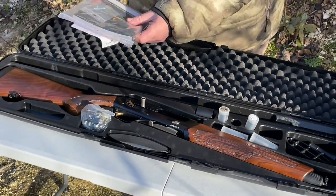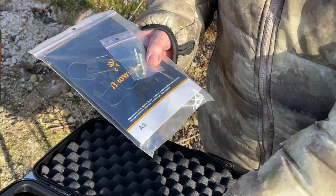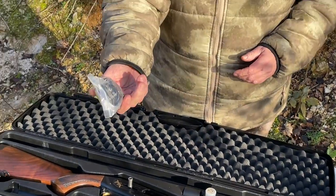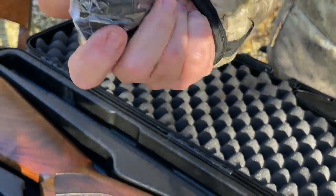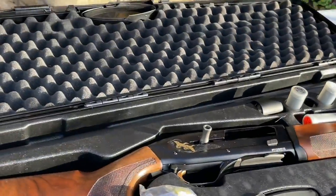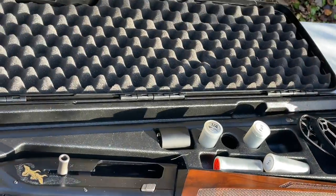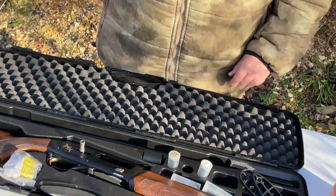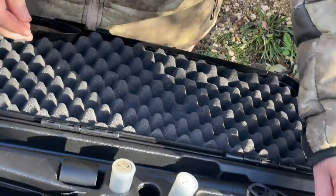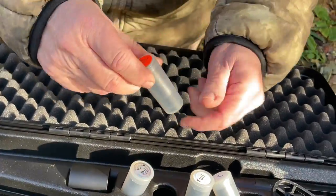What you get is instructions, warranty, and shims that you can adjust stock fit with — cast and angle if you want to, which is good. You get a digital-type gun lock, which is quite nice and useful. You get two spacers; you just take off the recoil pad and put them in there, which extends the length of pull. You get a choke key complete with a thread cleaning section, and you get a series of chokes: full, quarter, cylinder, and improved.